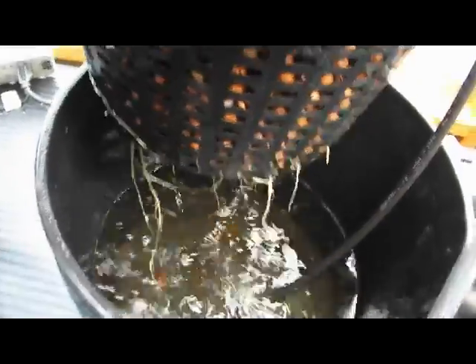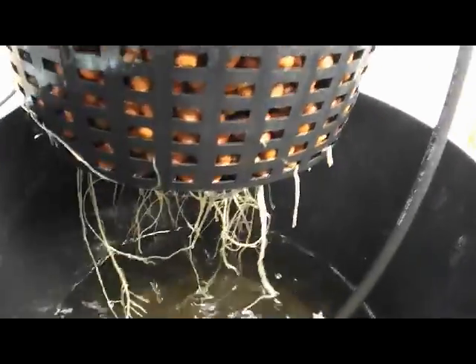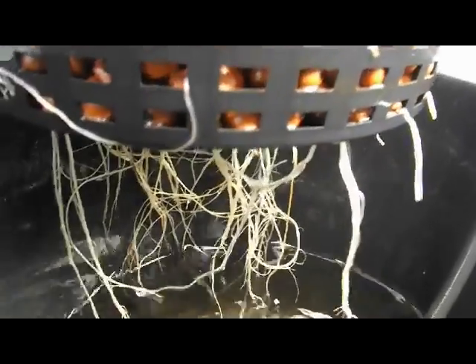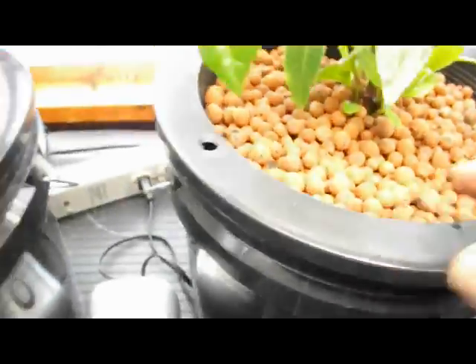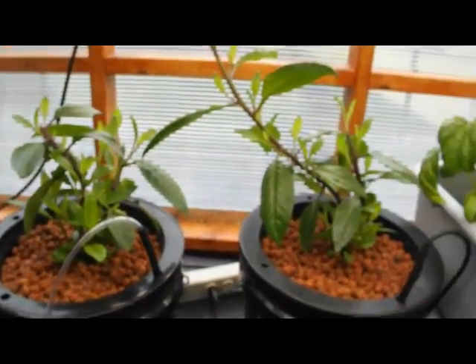You can see the roots growing out already. You get plenty of air bubbles to accomplish the job of providing oxygen for these very healthy roots. We've had this plant in here for a couple of weeks since we started the level controller, and it's growing very nicely.